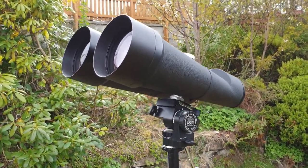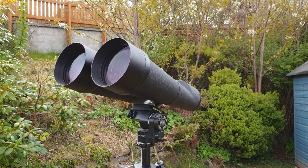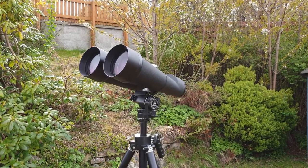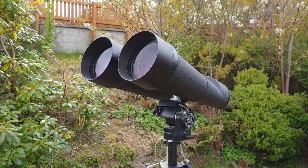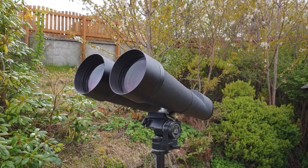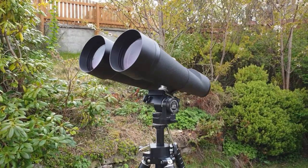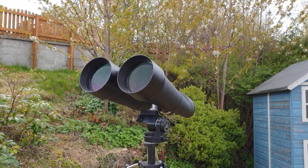In terms of what you can see through these binoculars — as I said, the moon is stunning. But what I found the best thing to look at was actually faint fuzzies, deep sky objects. For example the Andromeda galaxy — you can see the whole disk of Andromeda under a suitably dark sky and it really looks stunning. Pairs and triples of galaxies like the Leo Triplet, or Bode's Nebula and its companion M82, really pop in these binoculars. Orion's Nebula is another object that looks really great.